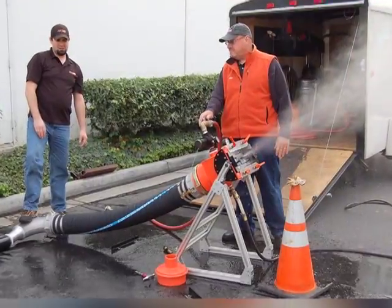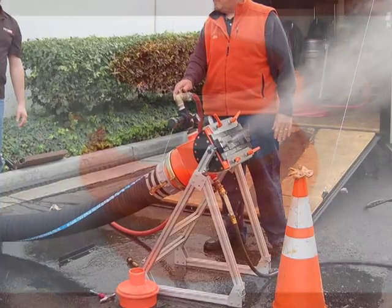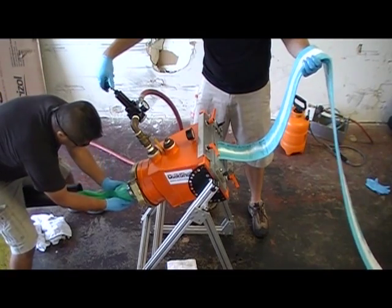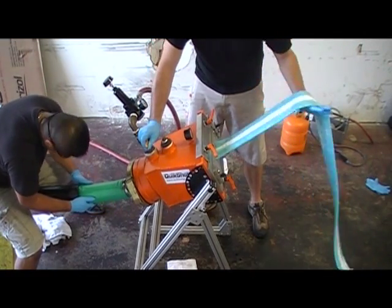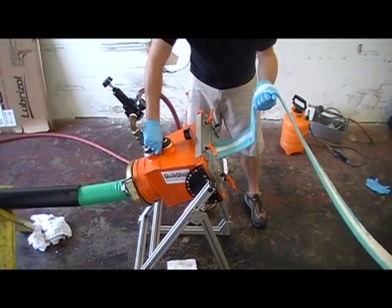For those of you using Canaflex hose and Camlock inversion heads, a one-fitting change allows you to use all of those components on the QuickShot. The QuickShot can invert virtually any manufacturer's material, including needled felt, woven material, and other materials from 3 inches through 8 inches.